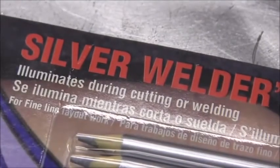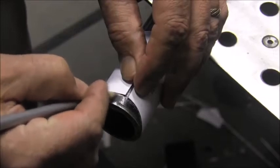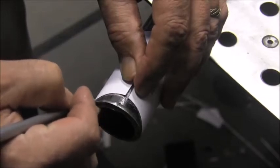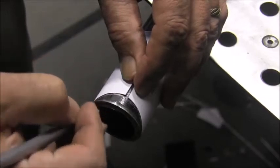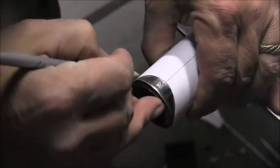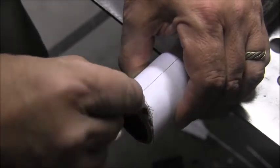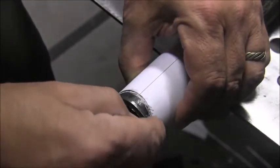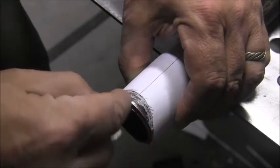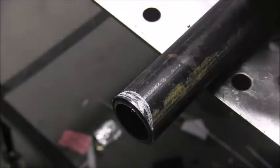For marking these pipes out, I bought some silver welders pencils. They're supposed to illuminate during welding or cutting — I think that's a bit of a stretch — but on some surfaces they make a nice fine line as opposed to soapstone. On this particular surface, good old soapstone did just as well or even better, as long as I sharpen it up. Sometimes I even color the area like that.